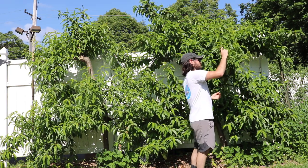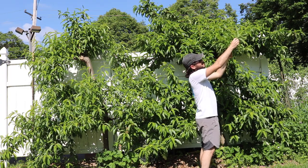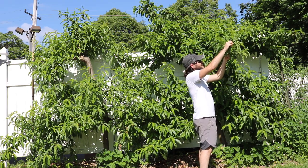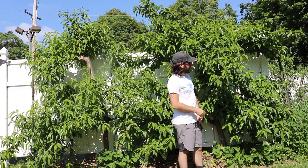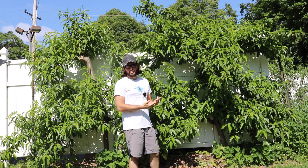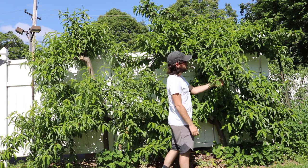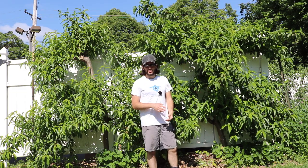If you look here at this particular branch, it's really only a foot in length and I counted 12 fruits, so that means there's about a fruit every inch. These are peach trees — you can't have a fruit every inch. You kind of want to do every 4 to 5 inches, maybe even more than that if you're really trying to get the best fruit quality and size possible.